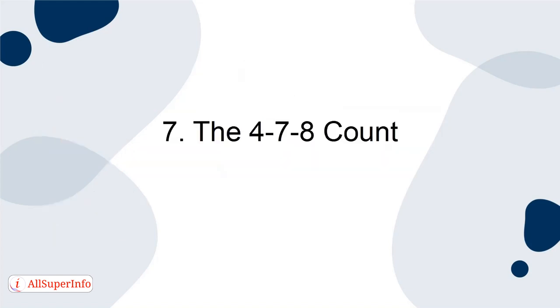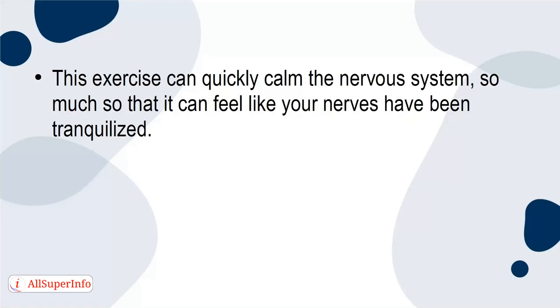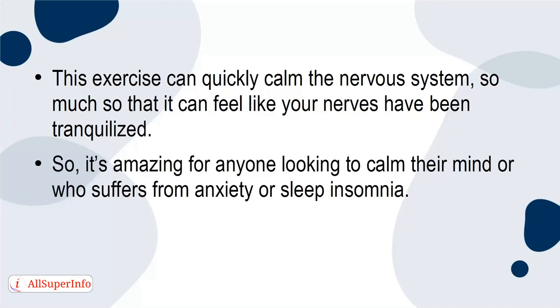7. The 4-7-8 count. The 4-7-8 count, also known as the relaxing breath technique, is one of the easiest to do, and as a bonus, the benefits are exponential. This exercise can quickly calm the nervous system, so much so that it can feel like your nerves have been tranquilized. So it's amazing for anyone looking to calm their mind or who suffers from anxiety or sleep insomnia. Here's how you do it.